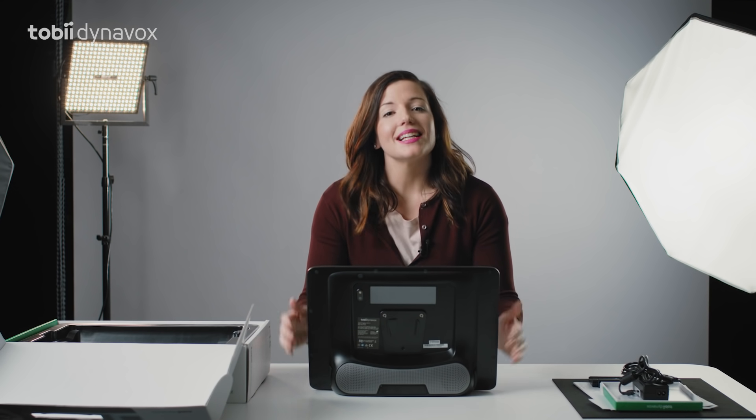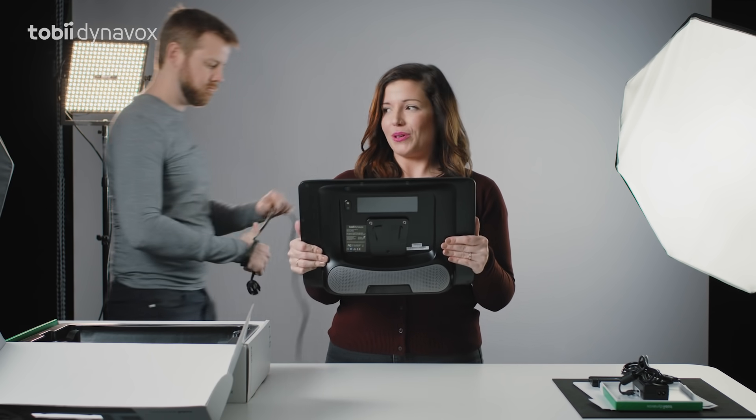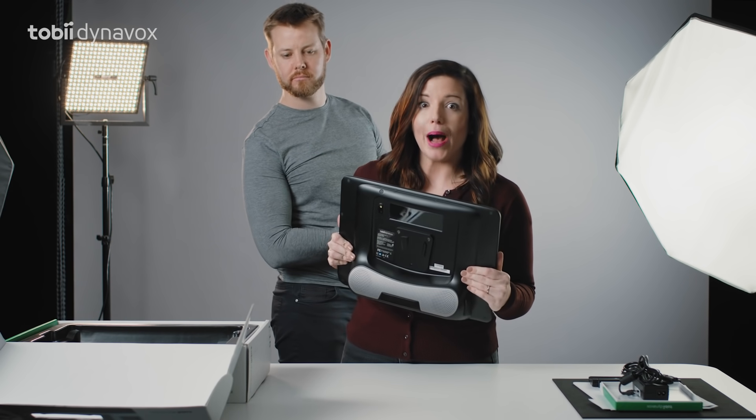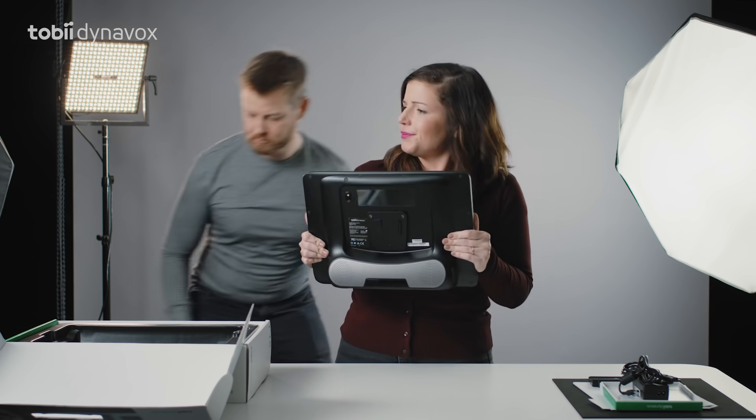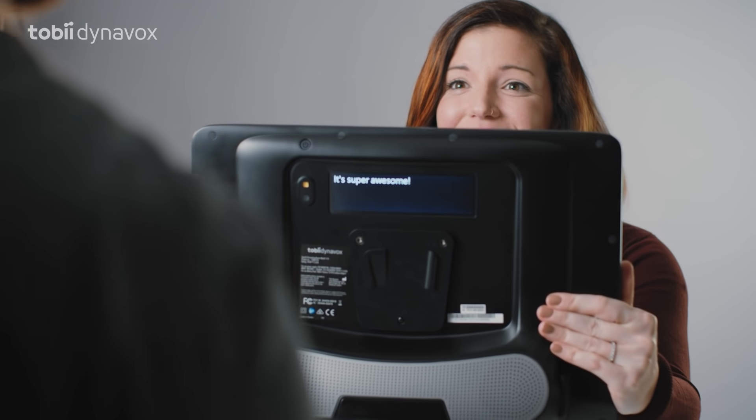This is the real game changer: the partner window. The idea is to enable face-to-face communication. We all know how annoying it can be to have someone read over our shoulder. Go ahead, ask me how awesome it is. How awesome is it? It's super awesome.